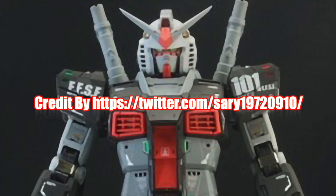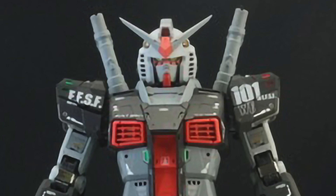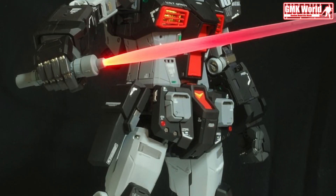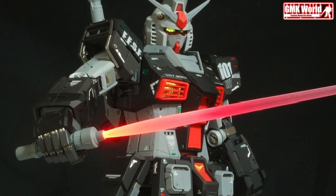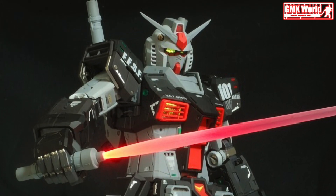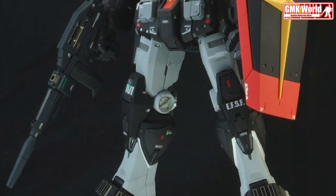This is a production of the U.S. Department of State. Hi my friends and everybody, welcome to GMK World Channel. Today we will show you Gundam plastic models, custom build by Sari 19720910. PG 1/60 Unleashed Prototype Gundam.